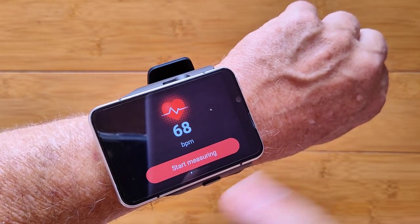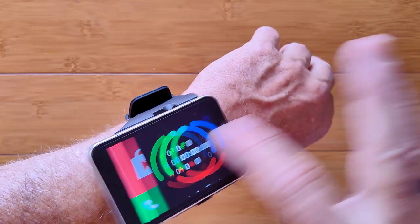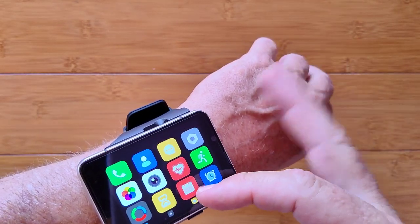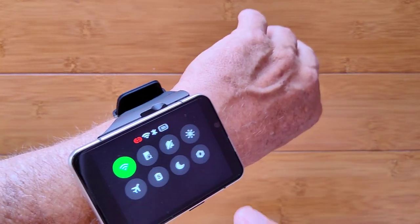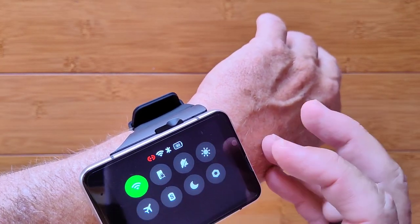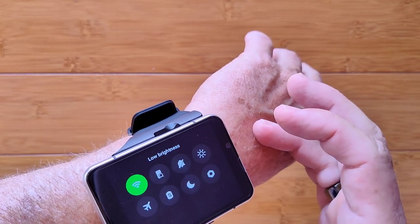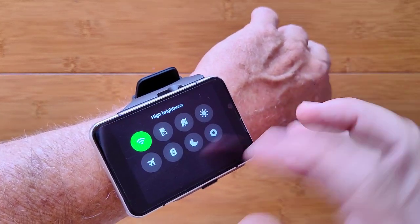Scrolling all the way back takes you to the app drawer — not notifications like we're used to seeing. Scrolling down brings you to a quick settings page showing your battery, your connection to the phone app, Wi-Fi, find your phone, do not disturb, and overall brightness. There are three levels: low, middle, and high.